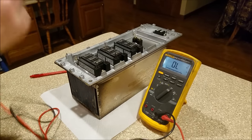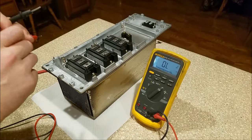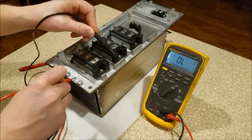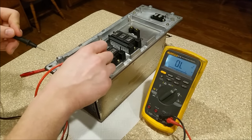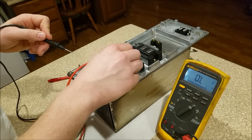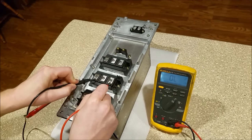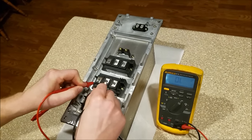Now I'm going to show you what a bad IGBT looks like. Let's do the normal test as if I didn't know this was bad. Firstly, I'll put my lead on the ground and check all my points — looking for anything shorted to ground. Nothing shorted to ground. I'll short out the gate to emitters. Collector one to emitter one — open lead, that's right. Collector two to emitter two — open lead, that looks good.